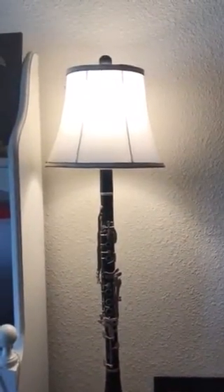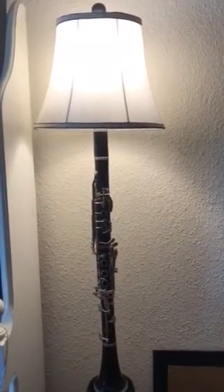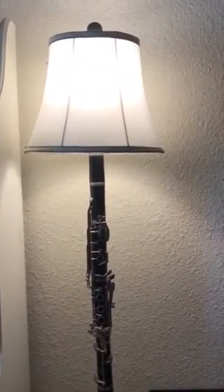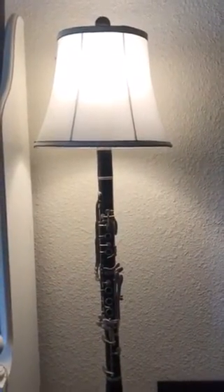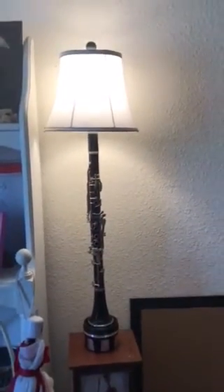Bought a lampshade at Goodwill for a couple dollars. Bought a light bulb socket and the lampshade hardware at Menards for five or six dollars at the most. And there you have it.